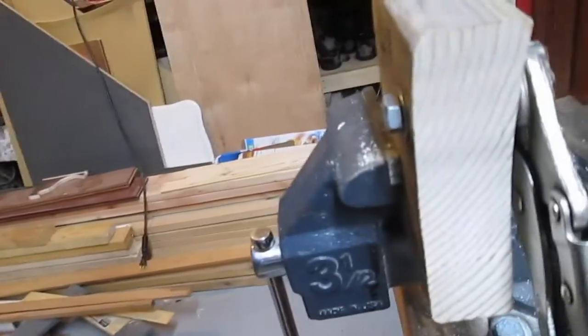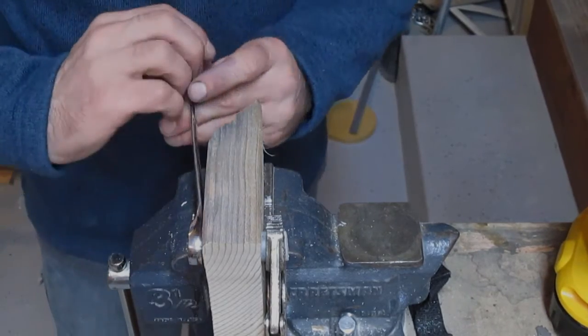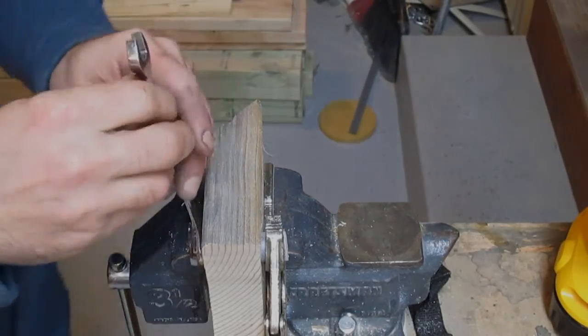I'm going to move the camera. That's a little better angle. I hope we can see this as it goes. This does pull out. That bolt is not even all the way into there yet.